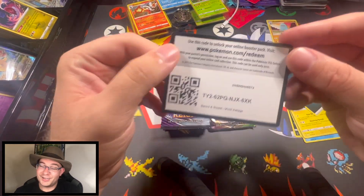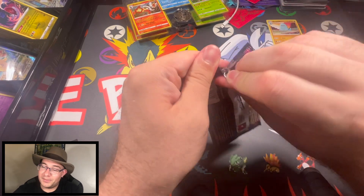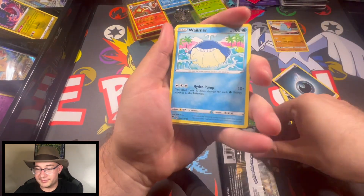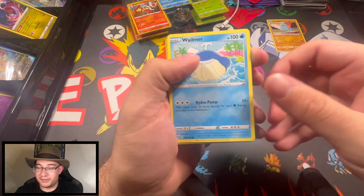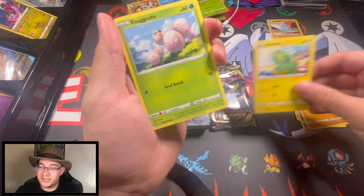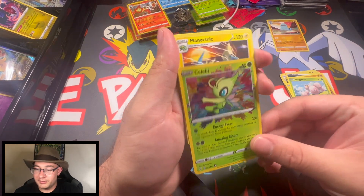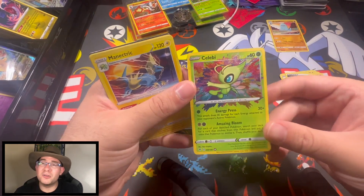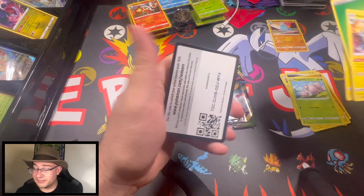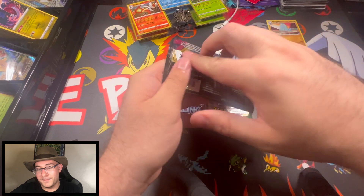I might keep that for my personal collection — it's not worth a lot, but hey, Gen 2 Pokémon, I'm all about it. Let's jump into this Vivid Voltage hoping to pull something. We just want the magic Pikachu — that would be pretty cool. We got Whalmer, Cottonee, and Exeggutor. These used to be worth something, they're not anymore, but they still look cool if you're collecting those. The value for those sunk like the Titanic.